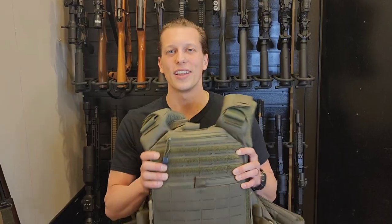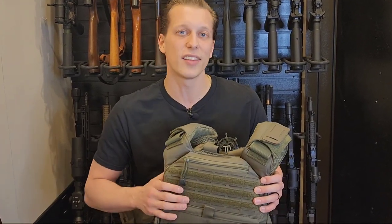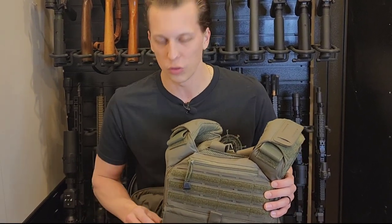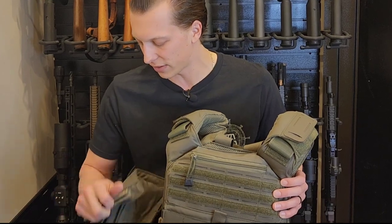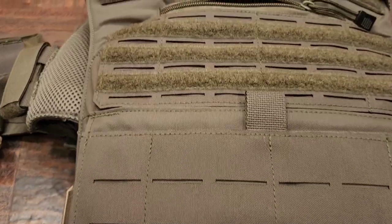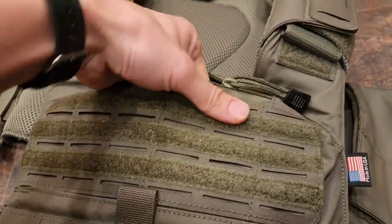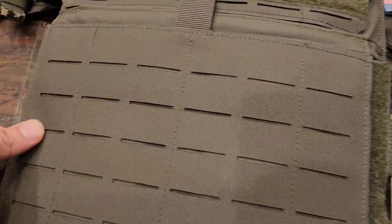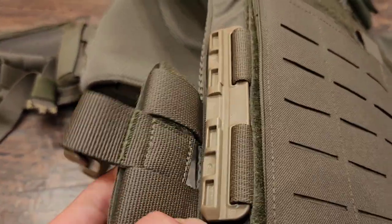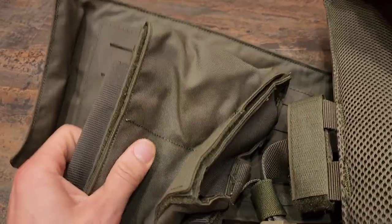If that helps you make a better purchase decision — whether you want to purchase this armor or go with something different — another thing they sent me from their website to try out is one of their carriers. I have a set of body armor inside this and I've been using it for a little while. It's got some quick disconnects on the side, a place for side panels, and a couple other items as well. So far the quality has been nice and comfortable, but I haven't had enough time to give you a ton of information about the carrier. They do offer those on their website, and if you don't just want the plates you can get the carrier as well, or just get a carrier for a different plate.